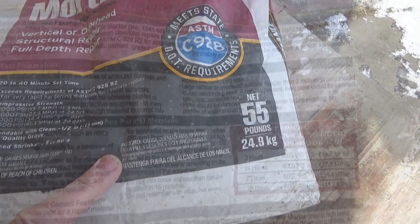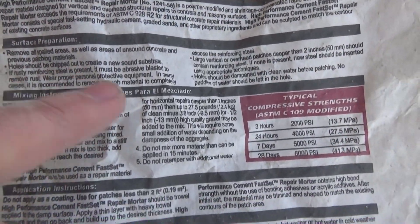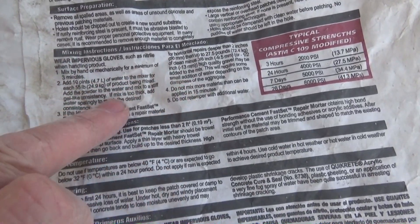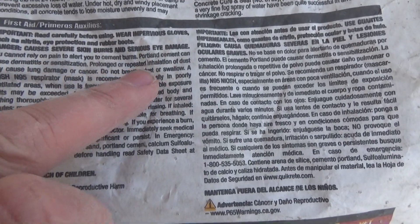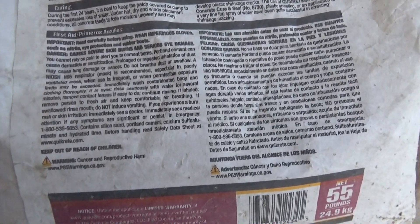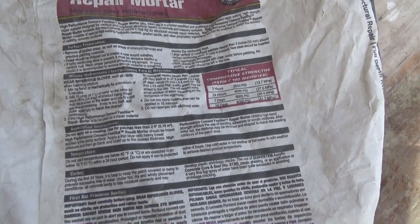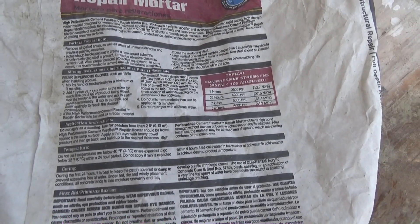Let's look at the back of the 55-pound bag. All the surface preparation listed is common sense. I only mix what I need — what I'm going to use in 10 minutes. It says it contains Portland cement, but it doesn't tell you anything else about what's in it. You've got to kind of guess. So let me show you the jobs I've worked on and we'll go from there.